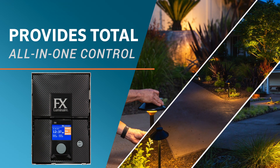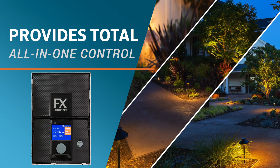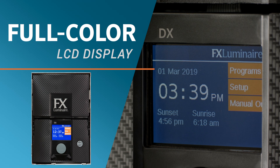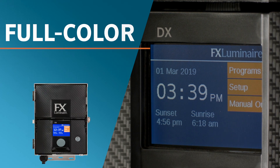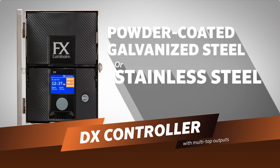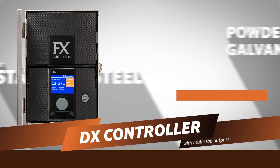This means there is no need for plug-in accessories such as timers and photocells. The DX comes with an easy-to-read, full-color LCD display that makes installation and configuration a breeze. The DX is available in powder-coated galvanized steel or stainless steel in 150 watt or 300 watt capacities with multi-tap outputs.